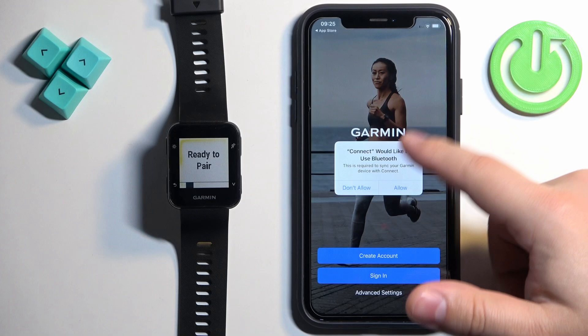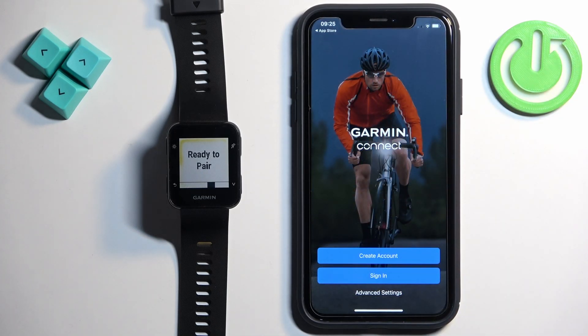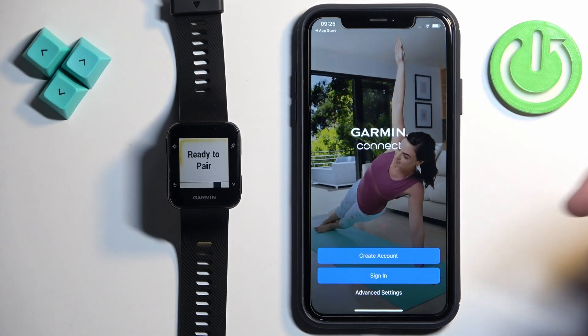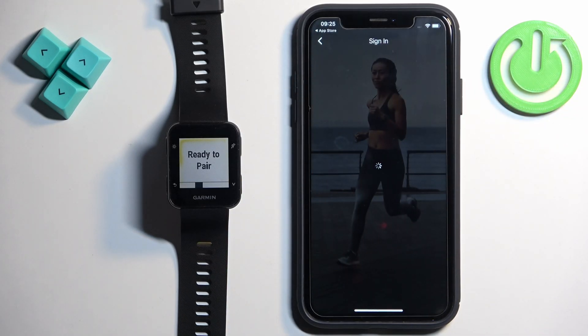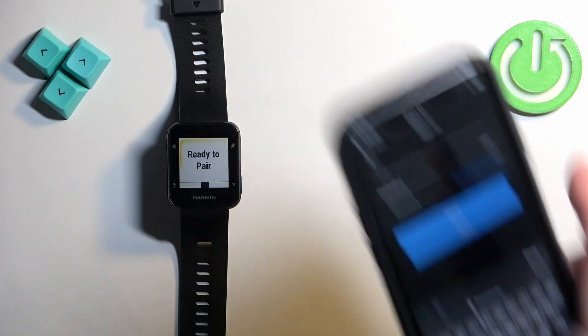In the app you may see a pop-up about Bluetooth permission — if you see it, tap on Allow. Now we need to log in to a Garmin account. If you don't have a Garmin account, tap on Create Account and make a new one. I already have one, so I'm going to tap on Sign In. Check the box, tap Next, and log in by entering your email address and password.